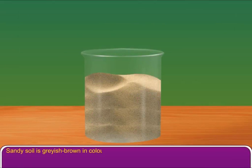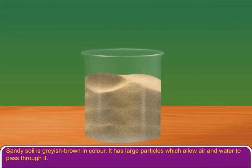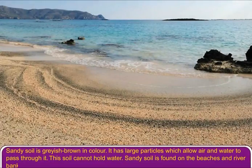Sandy soil is greyish brown in colour. It has large particles which allow air and water to pass through it. This soil cannot hold water. Sandy soil is found on the beaches and river banks.